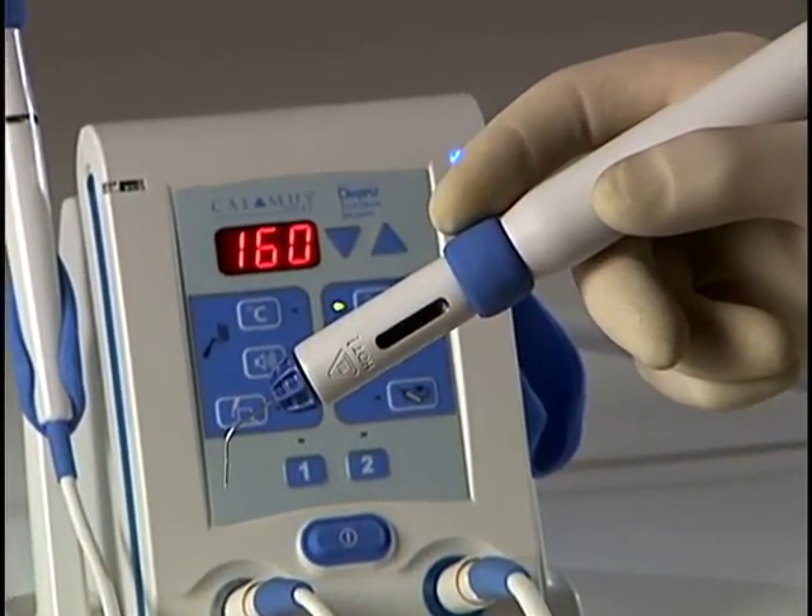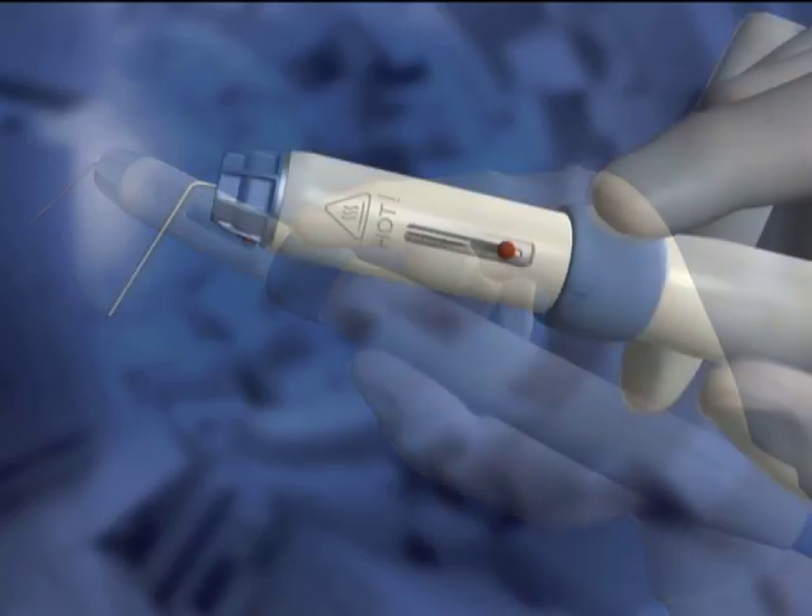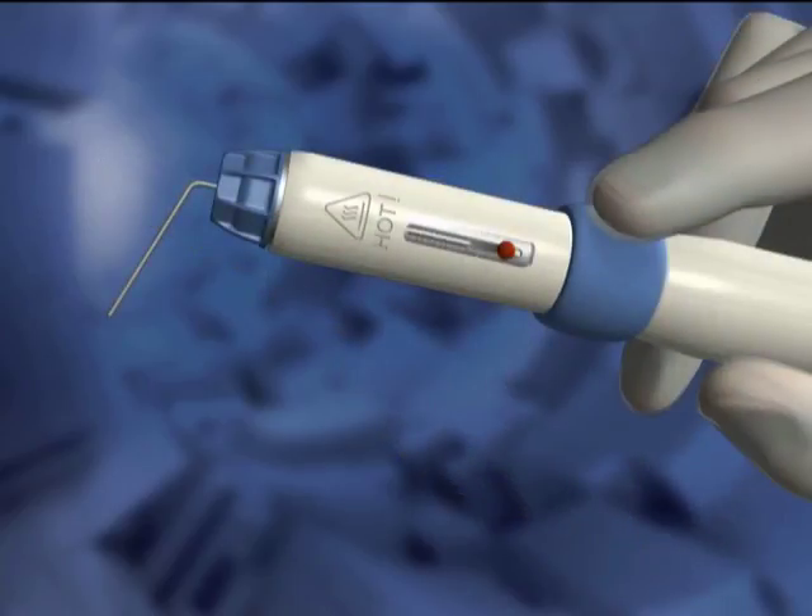Handpiece operation is as easy as holding a pen. A simple two-finger grip, where the handpiece is resting in the V between the thumb and forefinger, is where you may feel most comfortable holding the Calamus Flow. This style offers good balance and allows for easy pressure on the activation cuff.